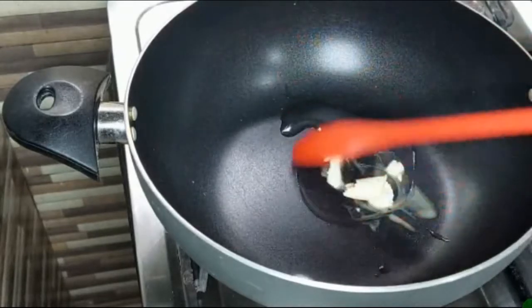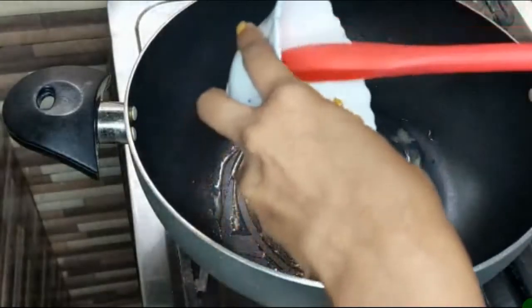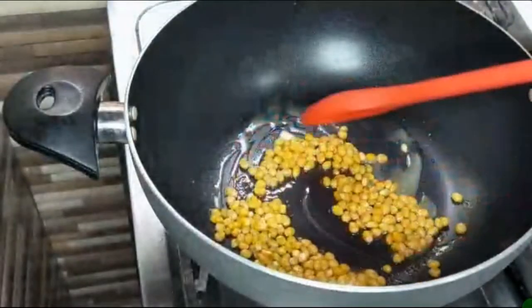Now I have to make this pan a little bit warm. In this pan I have added the corn. It is very simple and easy — you can enjoy it very quickly.